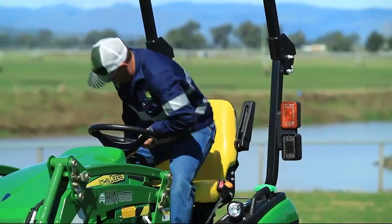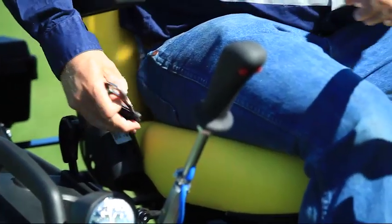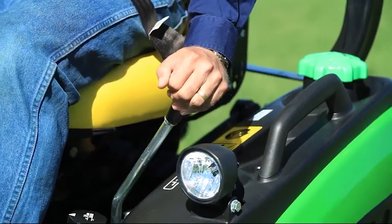You can see here the open operator station makes it easy to get onto the machine, pop your seatbelt on, adjust your seat and steering column, and away you go.